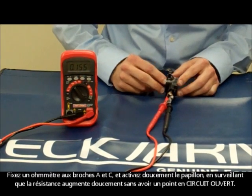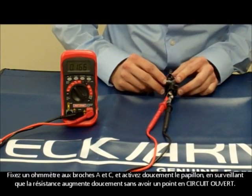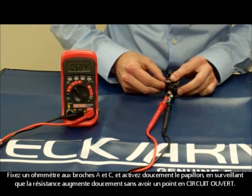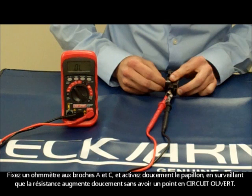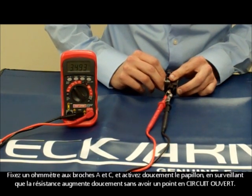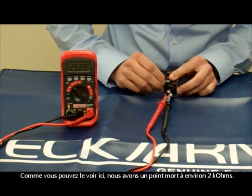And slowly pull the throttle open from rest, watching that the resistance smoothly rises with no open circuit spots. As you can see here, we have a dead spot at about 2k ohms.